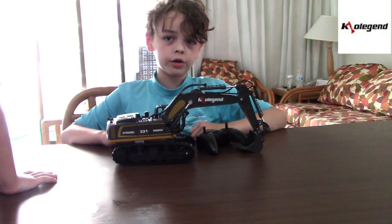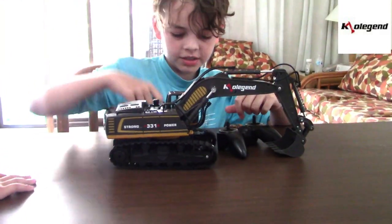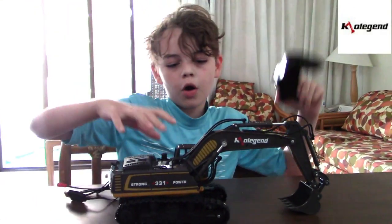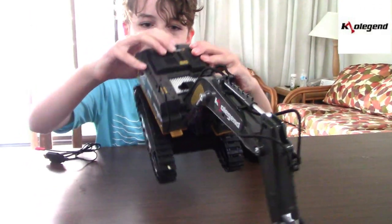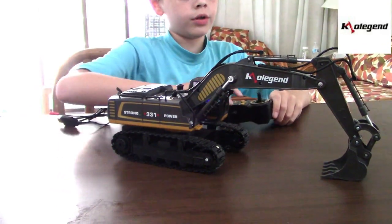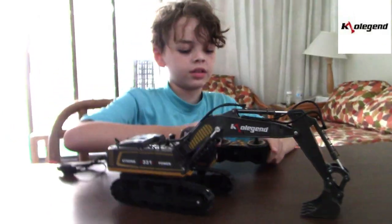I forgot we already opened it. This charger for it, this remote, and the excavator is set. I'm going to go ahead and turn it on and show you guys what it can do, so you know what we're in for at the beach.